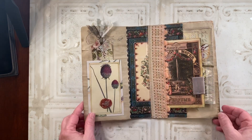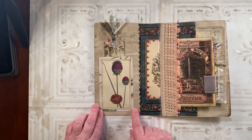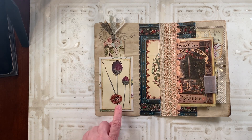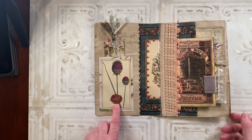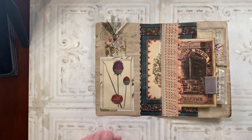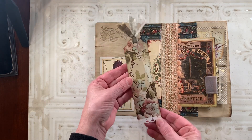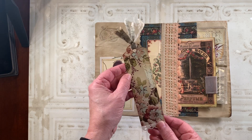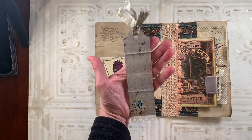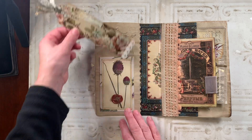On the inside pages, on this side I created a pocket from a piece of wallpaper. I stitched on a botanical image on the top of that. I also added a wax seal with a B on it — I know Gina loves bees, so I had to put a B in here somewhere. In the pocket, I created a tag with some floral, pretty floral, and a little bit of collaging, some trims at the top. There's a place to write on the back if she would like. I also did a little stamping on that page.